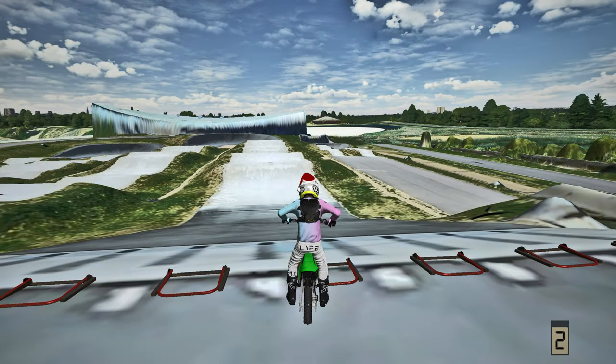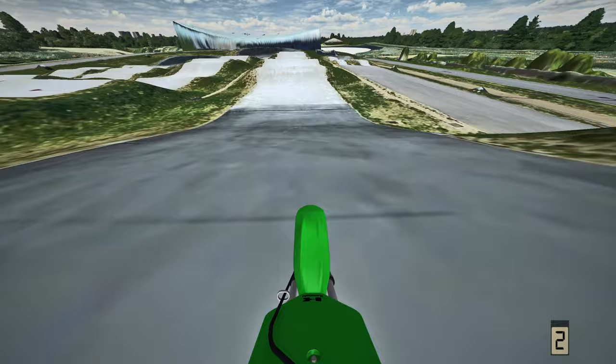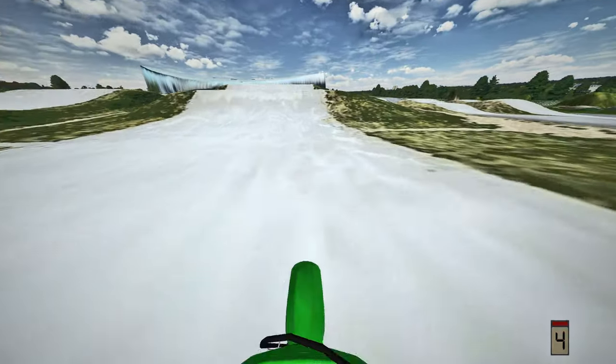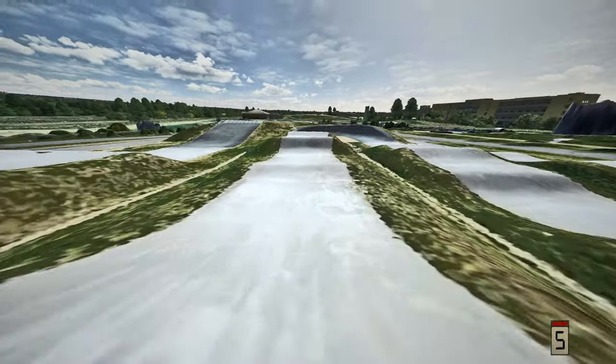Alright everyone, welcome back to another MX Bikes video. Today I'm out here at the BMX track on the KX65 - this thing is sick - and today we're gonna absolutely send it. If you want the BMX track, I'll leave a link down below. If you want to see more videos on the KX65, let me know down below and I will make them happen.